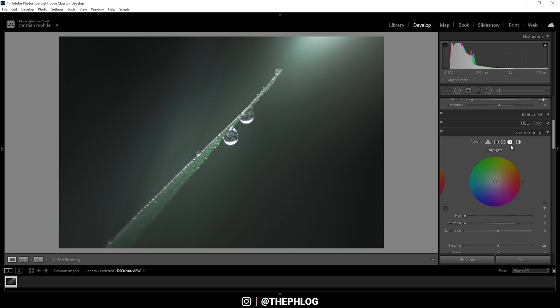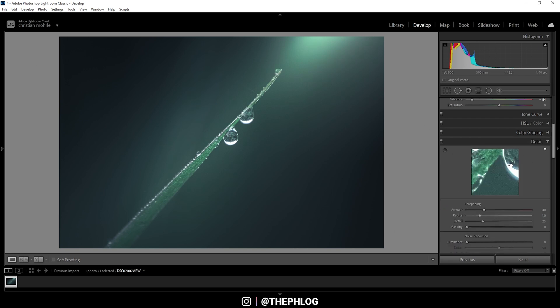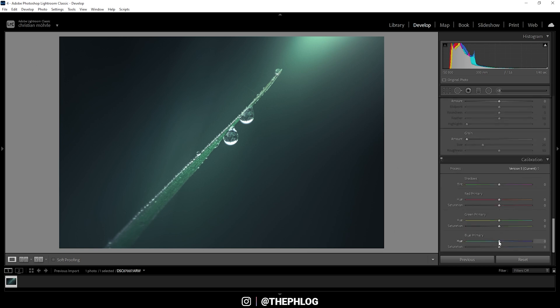In the color grading panel we can really change the color palette. Starting with the shadows, I want a cold color tone — let's go somewhere in this range and bring down the saturation. For the midtones, a colder color tone fits nicely but I'm aiming more towards the aqua range, again with lower saturation. For the highlights I want some color variety, so I'm applying a greener color tone — now you can clearly see what I mean by aurora color tones. Finally, in the calibration tab, I just want to drop the blue primary hue a bit.